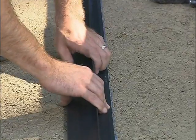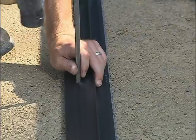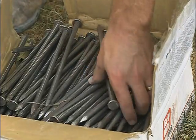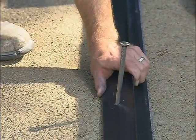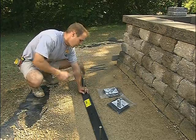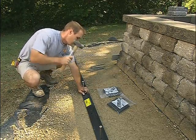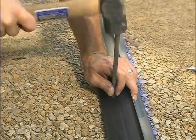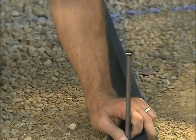Pave Edge Rigid comes with pre-drilled spike holes every 12 inches. It is recommended that 3/8-inch diameter steel landscape spikes be used to anchor the edging. Horizontal pavement loads create shear forces that are exerted near the top of the spikes; using longer spikes does not add strength, only cost. Pave Edge Rigid should be spiked a minimum of every 3 feet for straight runs on residential sidewalks and patios, every 2 feet for residential driveways, and every foot for medium to heavy-duty pavements.